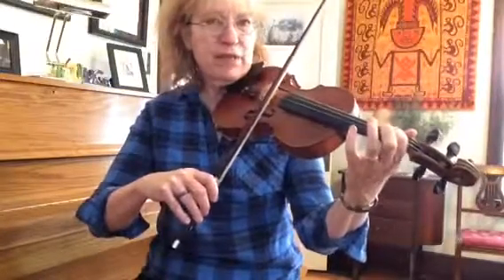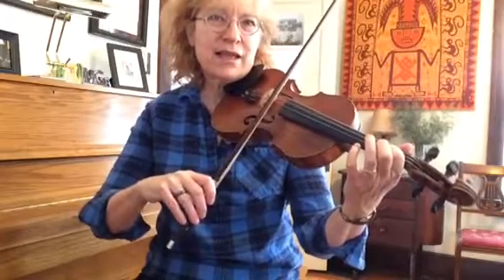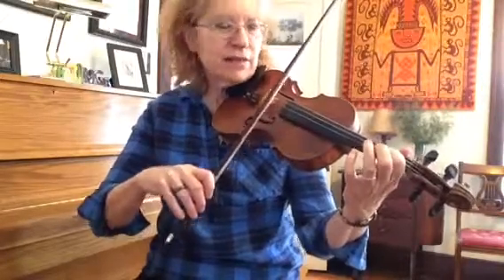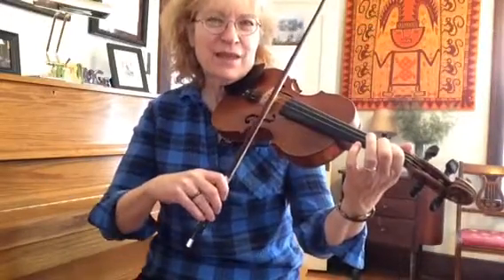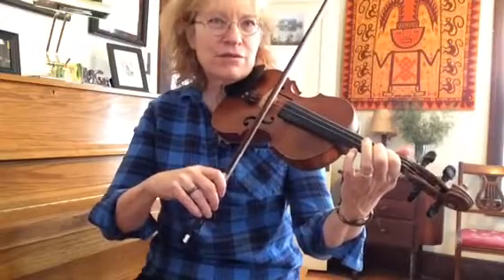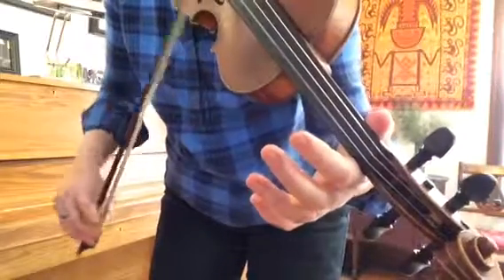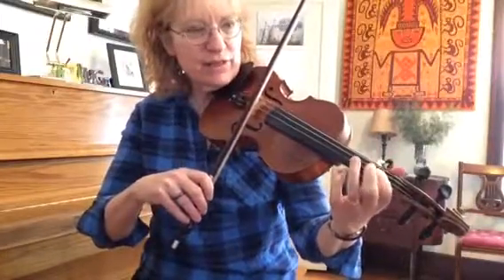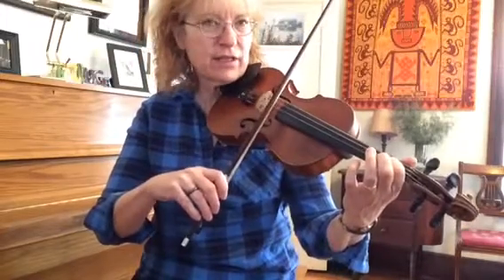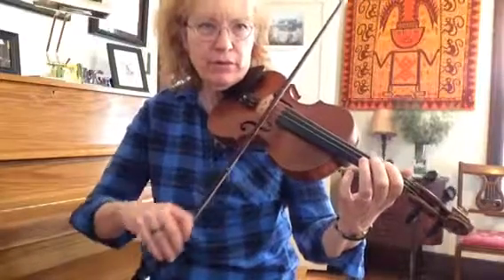We're going to make that bridge, and the words to the song — this is where the donkey says hee-haw, hee-haw, hee-haw — and it sounds like this. And then the donkey says I won't move, and it goes like this: first finger, open A. So he's going to go hee-haw, hee-haw, I won't move.